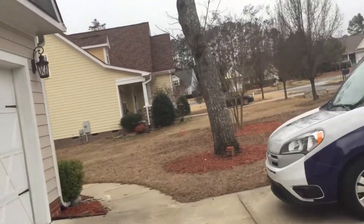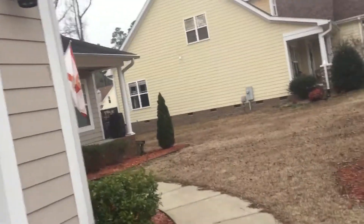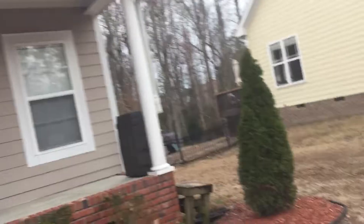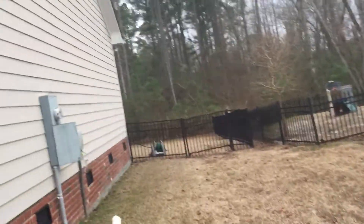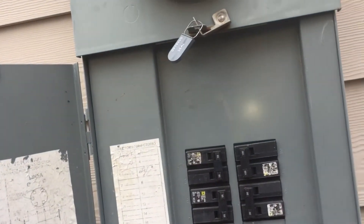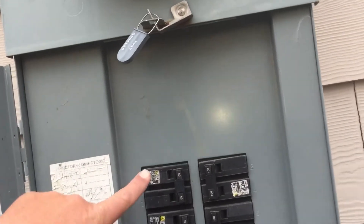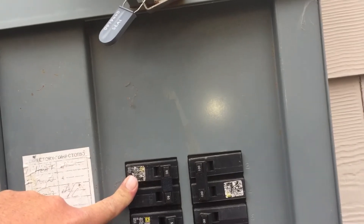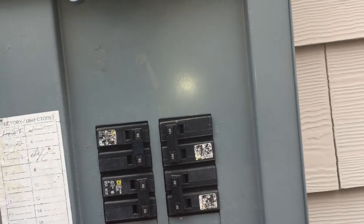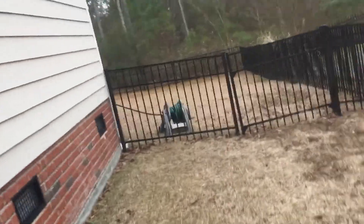There are two filters downstairs — one 20 by 25 in the wall, and a 14 by 20 in the ceiling in the hallway. We'll also put up a new Wi-Fi thermostat with the new equipment so they can control it from their phone if they're out of town. We'll also do new breakers in here for the equipment. This is the unit under the home — it's a Square D Home Line panel — so we'll do a new breaker there, and a new breaker for the outdoor unit as well.